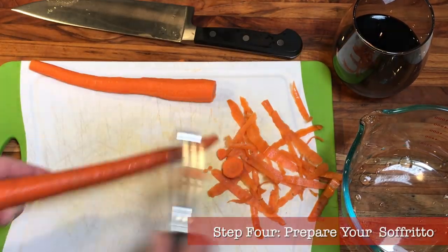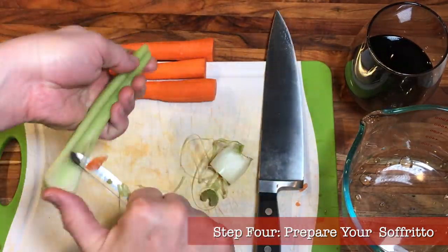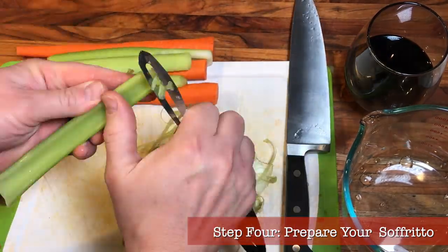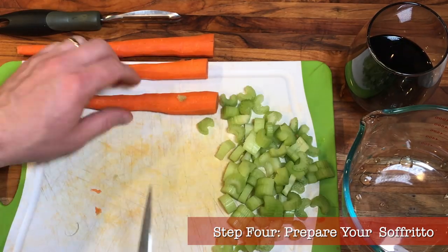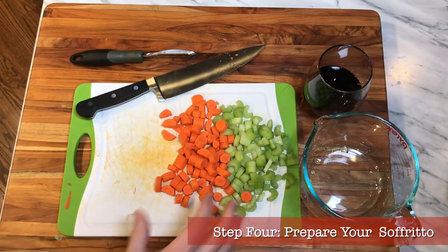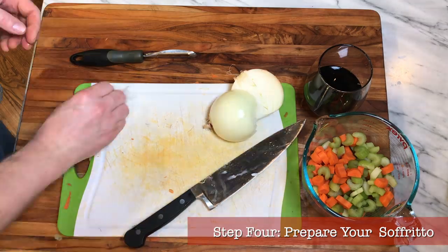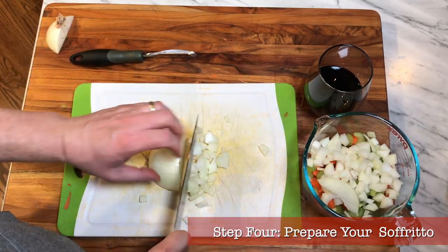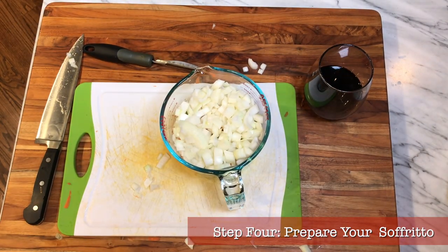Step four: prepare your sofrito veggies. After you set the beans on to boil, you have at least 45 minutes of free time. Wash, peel, and chop three carrots, three or four celery stalks, and an onion — I like to end up with roughly the same amounts of each. These become our sofrito, the Italian equivalent of a mirepoix. We'll sweat and slowly cook these in olive oil once the beans are done. For size, I like slices about three-eighths of an inch wide — you want to see them in the final soup, particularly the orange of the carrots, but don't go with giant chunks or they won't soften properly.